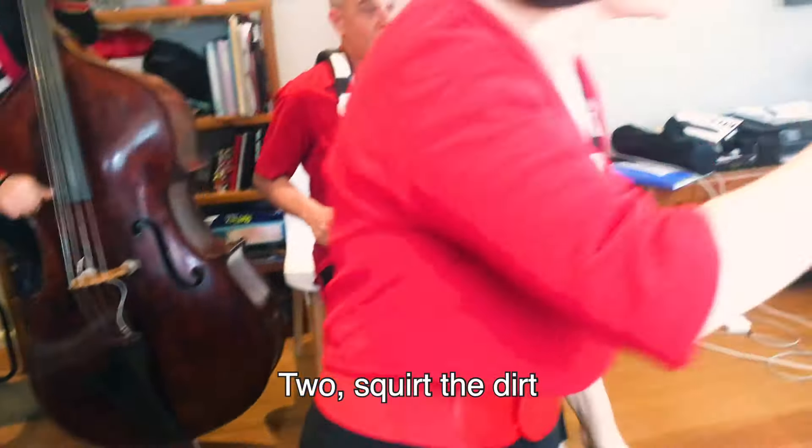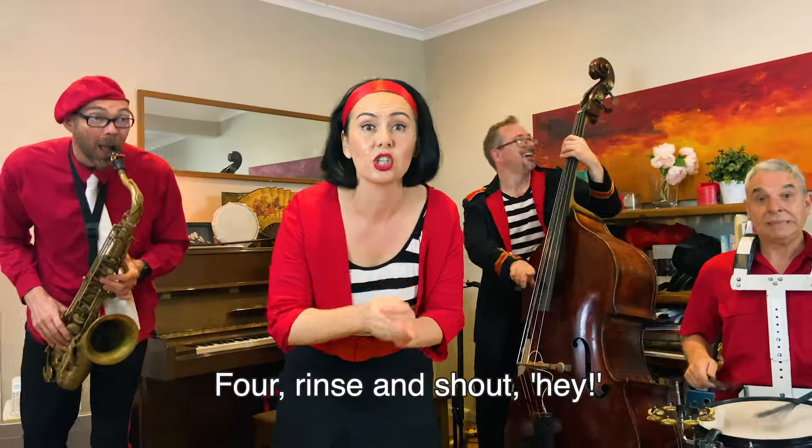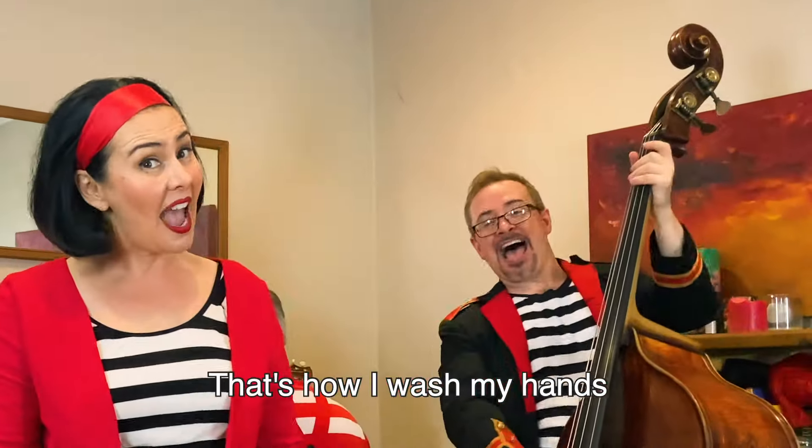One, cut my hands. Two, cut my hands. Three, rip them all around. Four, rip them all around. Five, I'm a cry. That's how I wash my hands.